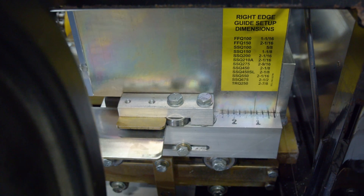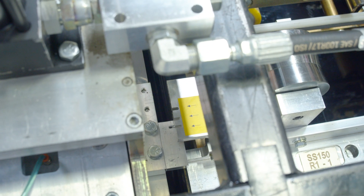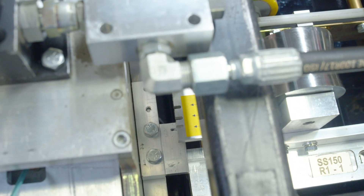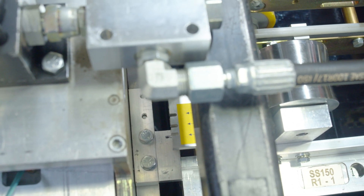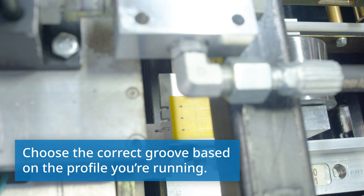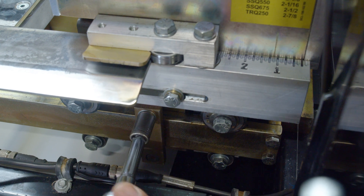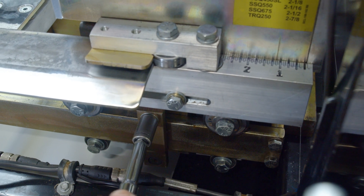We don't need a lot of torque, we just want to hold it in place. Then we come over to the marker plate, move over, and we line up the notch with the groove on the entry guide. Now we lock down the carriage for the notcher cartridge.